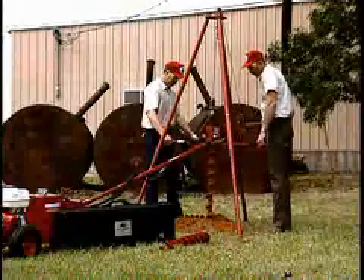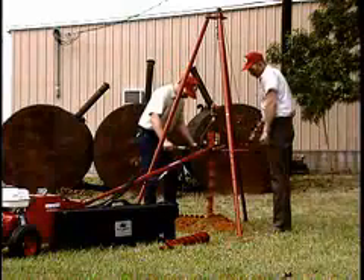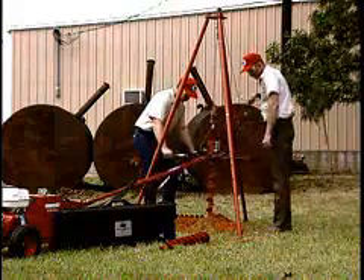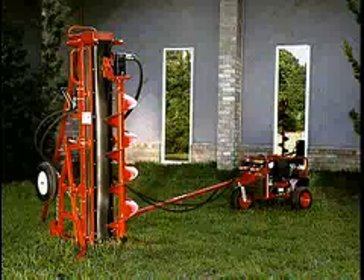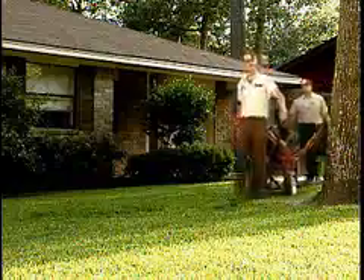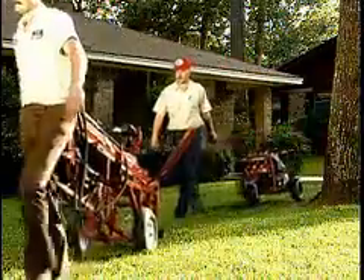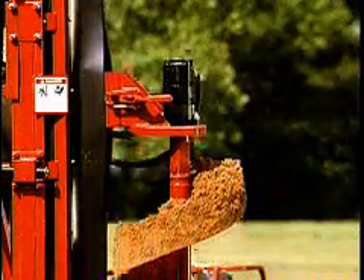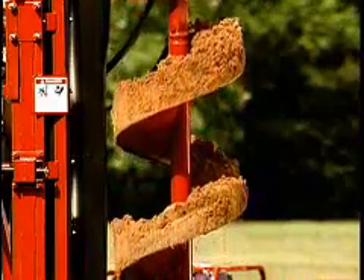When your most demanding drilling jobs outgrow the Little Beaver handheld earth drill, there's no need to resort to large mounted drills with their high cost and limited use in restricted access jobs. The Big Beaver Power Mast may well be the answer to your needs. The Big Beaver combines the power of hydraulics with the portability of a Little Beaver earth drill. By mounting the drill head on a vertical mast and adding hydraulic lift to the mast, the Big Beaver gives you the advantages of mounted drills.